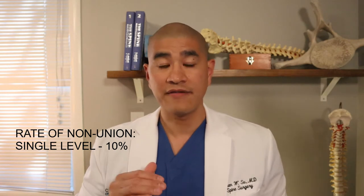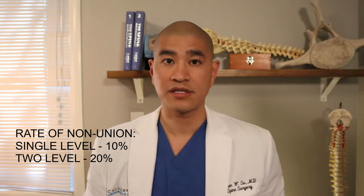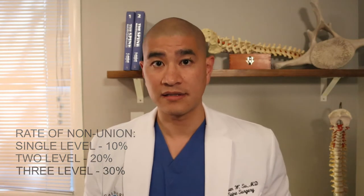The rate of nonunion — which remember doesn't always translate to additional surgery — is about 10% for a single-level anterior cervical fusion. As you go up in the number of levels, that nonunion rate goes up: about 20% for a two-level and around 30% for a three-level. Patients often tell me they don't want a fusion because they don't want their neck locked in place like a robot. Interestingly, if you fuse one or two levels in someone's neck, they have no perceptible loss of motion compared to before the fusion. When you fuse three or more levels, then you start getting a little bit of stiffness.